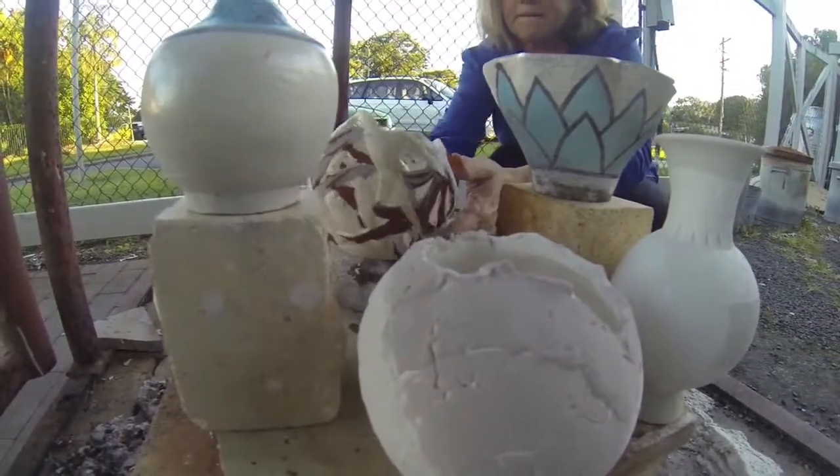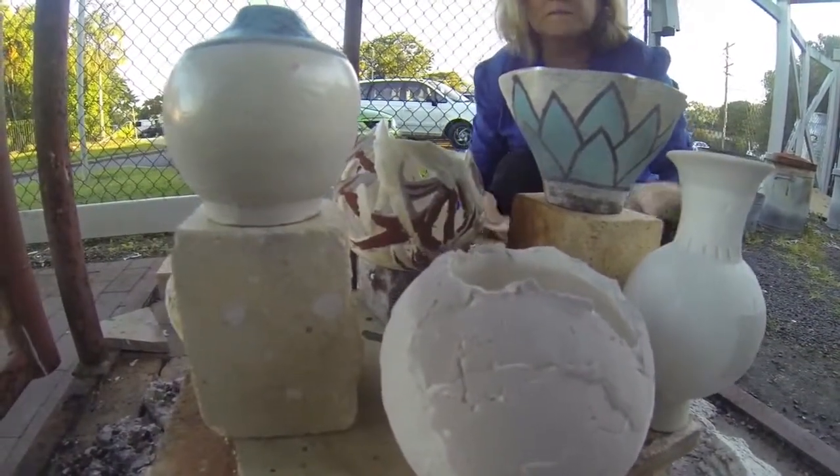Welcome to the Ceramics Facility at Tropical North Queensland TAFE. Ceramics classes are taught as an elective area in both the Certificate IV and Diploma in Visual Arts courses.